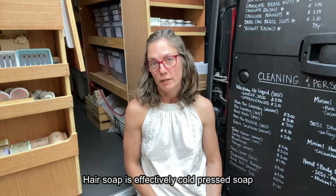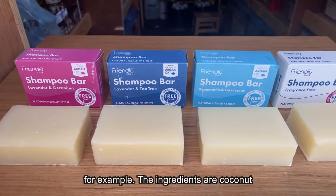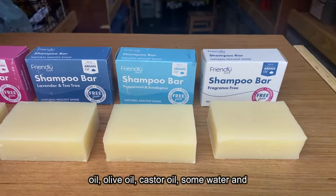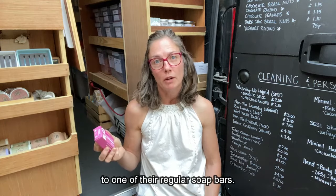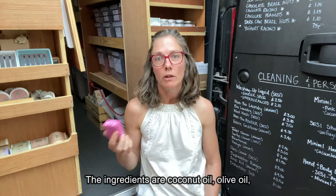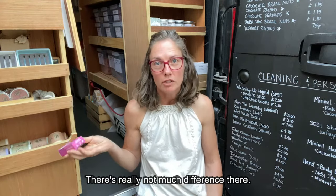Hair soap is effectively cold-pressed soap that you can wash your hair with. Take Friendly shampoo bars for example — the ingredients are coconut oil, olive oil, castor oil, some water and some fragrance oils. Then compare this to one of their regular soap bars: the ingredients are coconut oil, olive oil, water, shea butter and some fragrance oils. There's really not much difference there.